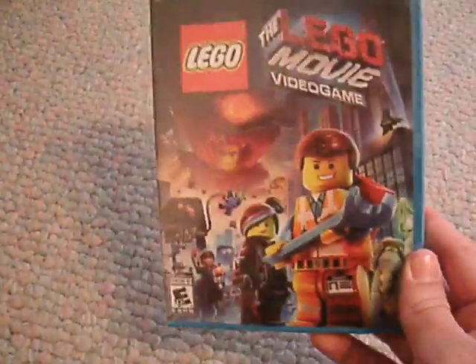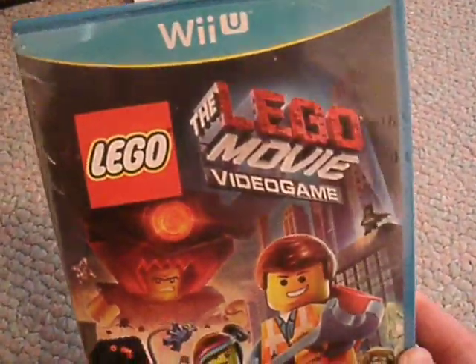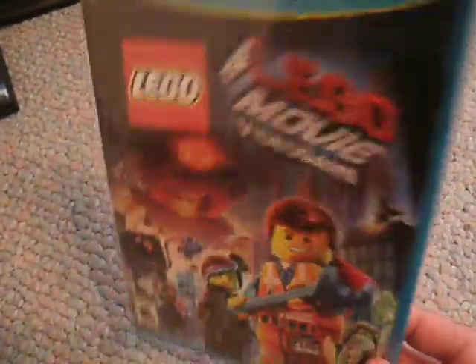At first I was debating whether or not to get it because it was a movie-based Lego game, which did not sound appealing. But Batman's in it and the graphics look very fantastic. I heard it's really good but short. I've also heard that Lloyd, the Green Ninja, is actually in this game — that's the main reason I got it, because I liked the Lego Ninjago series and wanted to see what it was like.